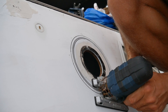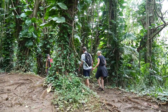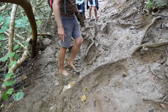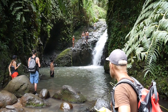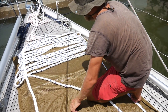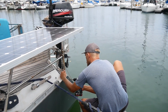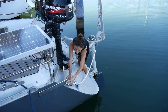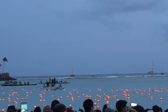Last week we installed two new port lights on the boat, went on a muddy hike in the jungle, installed the series drogue, and experienced the floating lantern ceremony on Memorial Day in Honolulu.